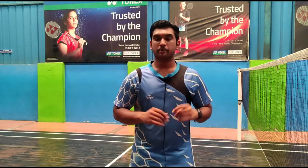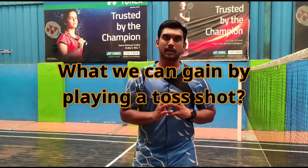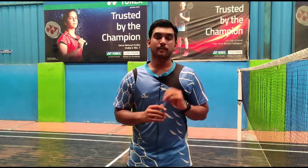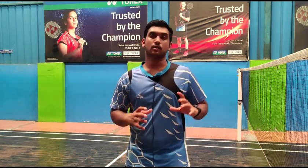The next thing you want to know about the toss shot is what we can gain by playing it. A toss shot generally has a significant effect on the opponent because he will be confused after a certain point of time when you keep on playing the toss shots. And another thing is, when you keep playing a toss shot to a player who always seems to run to the center, you can easily make him tired and win the match.